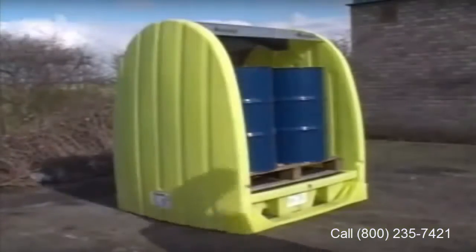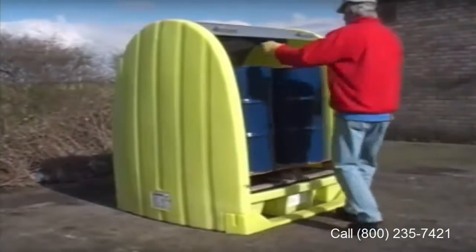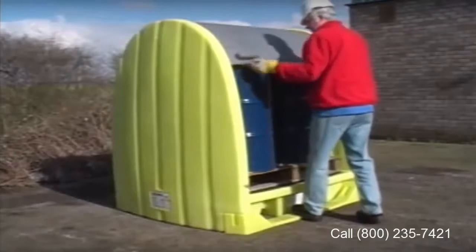The removable grates mean it's easy to clean any spills. A two-drum version, which is also accessible from both sides, is additionally available.